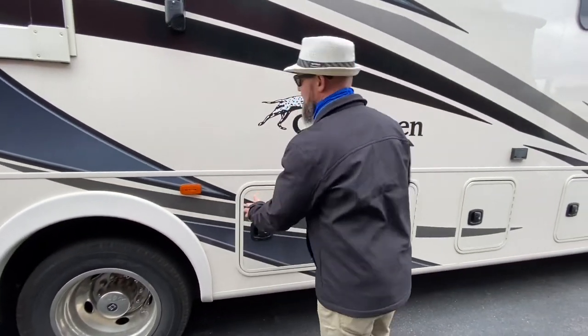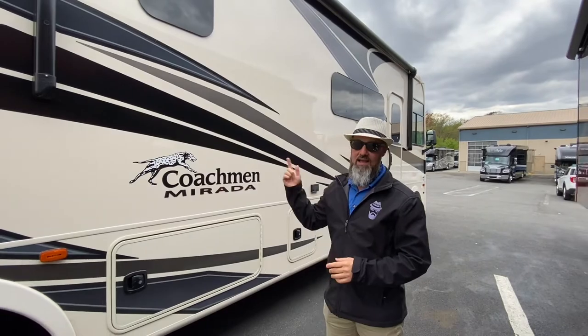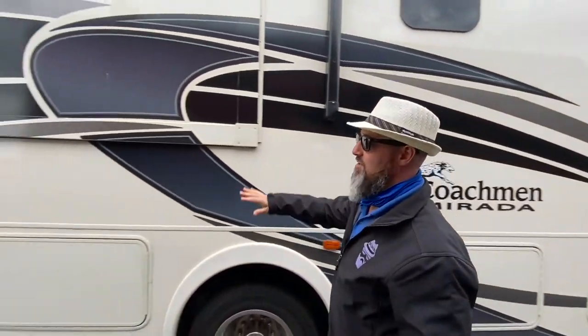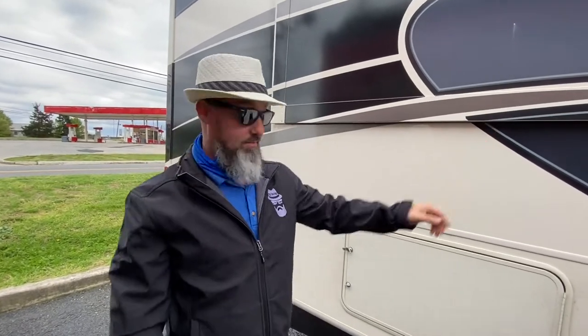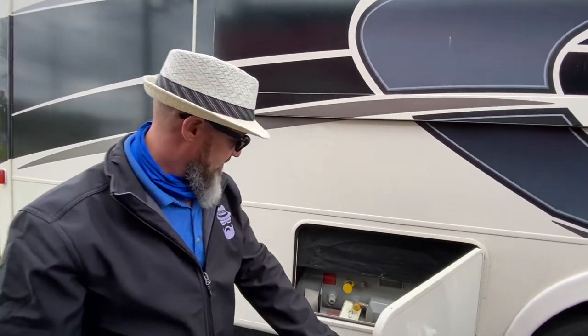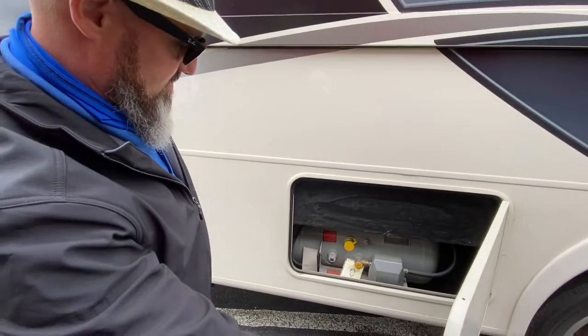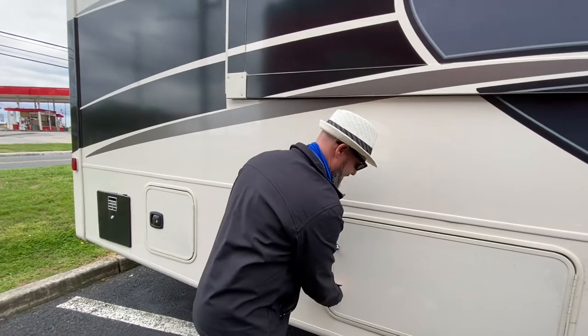This model does have speakers built into the bottom of the awning arms, so there's a Bluetooth radio right inside the door and you can listen to that outside. Two slide-outs in this — you got a bed slide and then there's another slide on the other side. This one's your propane — it doesn't have any locks — your propane tank right there.